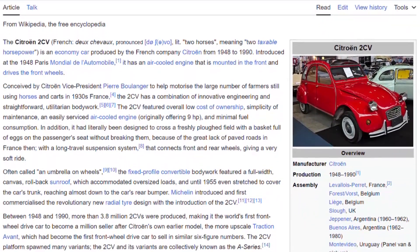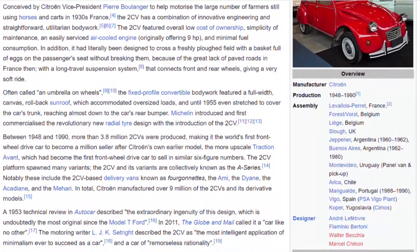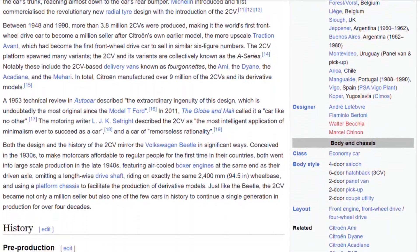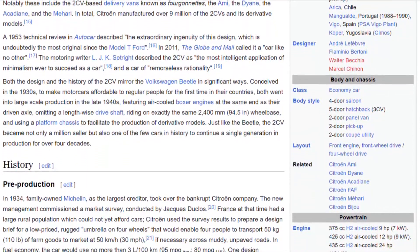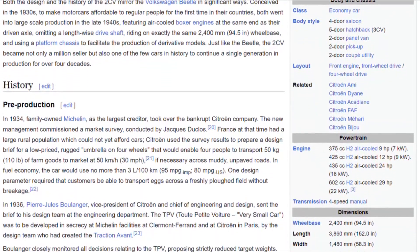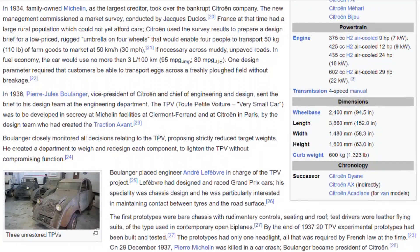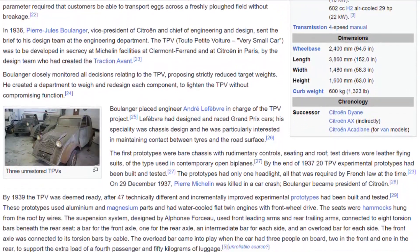A 42-year production run, with about a thousand sold in the US. It was built with really specific requirements: to carry four people and 50 kilograms of goods at 30 miles an hour through the rough countryside — bumpy muddy fields. The suspension was suggested to be able to carry a basket of eggs through said rough terrain without breaking any, while getting 80 miles to the gallon.